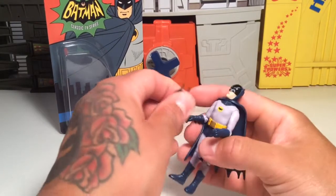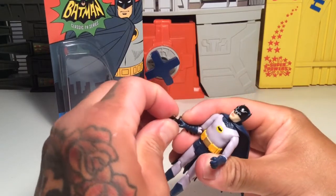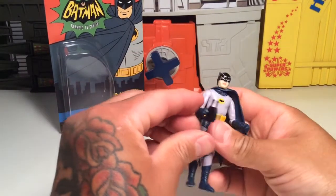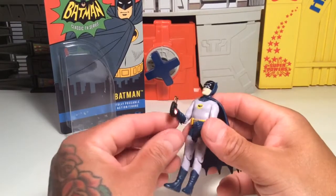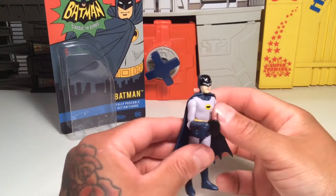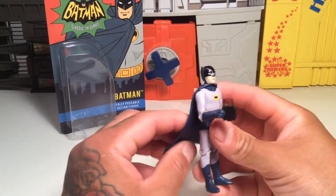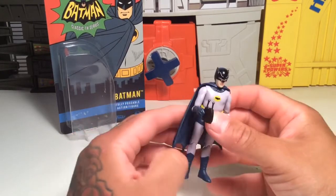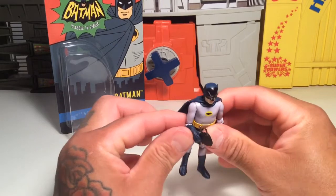I don't see it fitting in his hand very well and I don't want to break it — but there we go, he can fit it in his hand. And he can be on the lookout for sharks, use shark repellent, or be looking at one of his homing beacons, because he probably put a bat tracker on the Joker or the Penguin, or Catwoman, to see what she's up to.